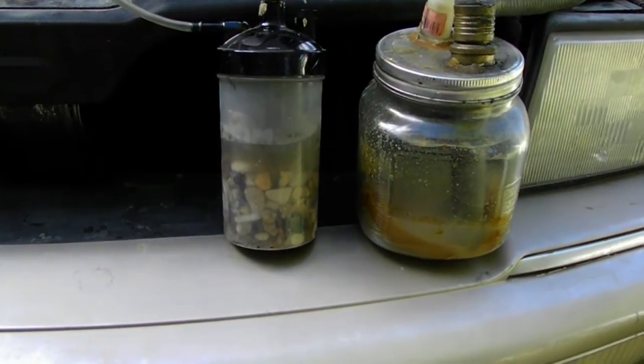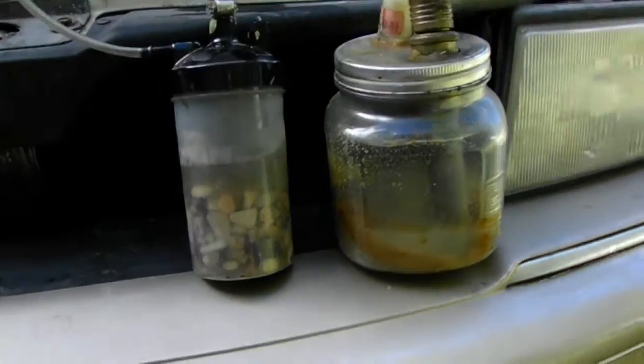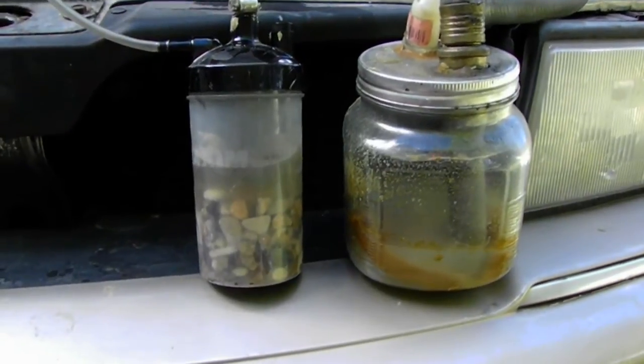Hey, this is the prototype 9000. I'm here to show new improvements to my water vapor induction system.